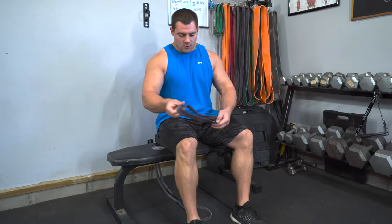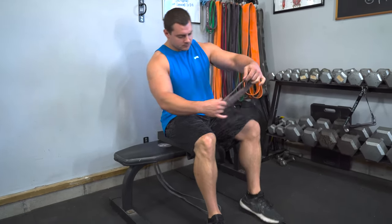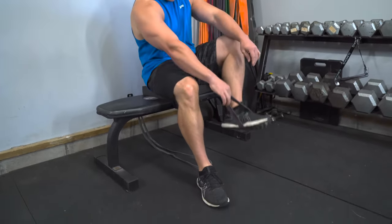Then sit right down on the bench. To hook this up, we're going to use the mini band and hook it right around one of our feet.